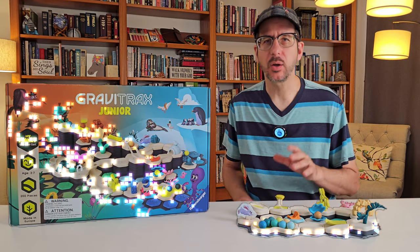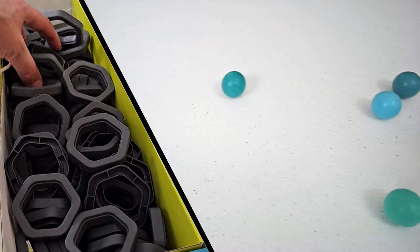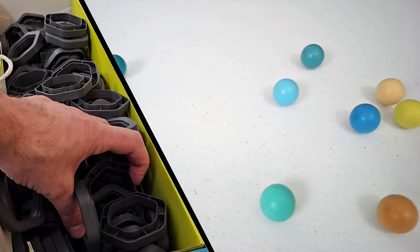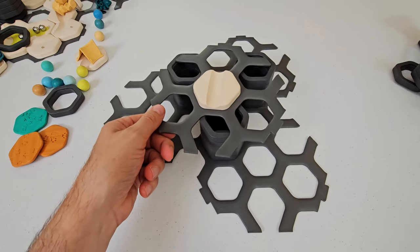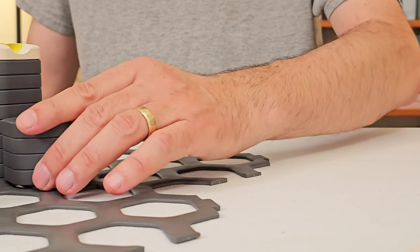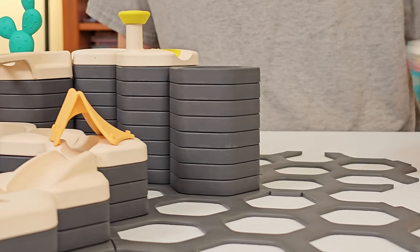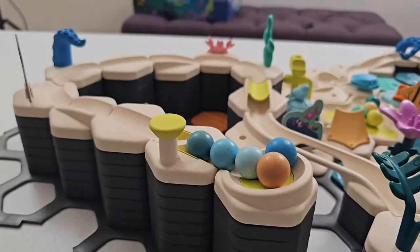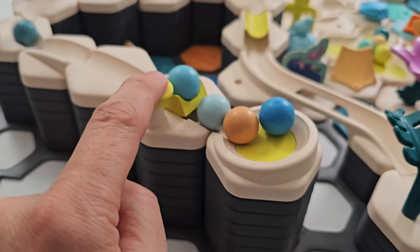The My Planet set is the only set to contain this extra-large landing pad. It also contains a whopping 10 marbles and 96 height stackers — well more than double the quantity in any other set. That's significant because GraviTrax Jr. has no raised platforms on which to build, so longer marble runs will have a higher starting point, requiring exponentially more stackers. In this track, the first four tiles use over a quarter of the 96 stackers in the set.